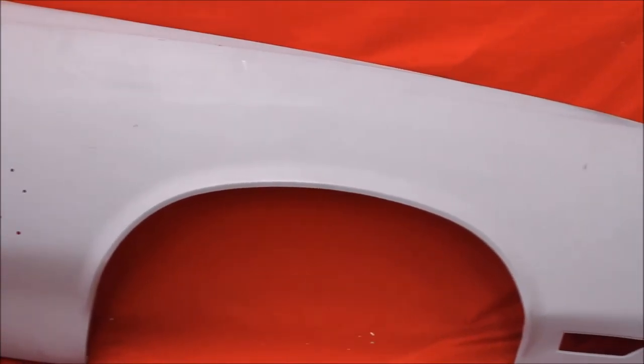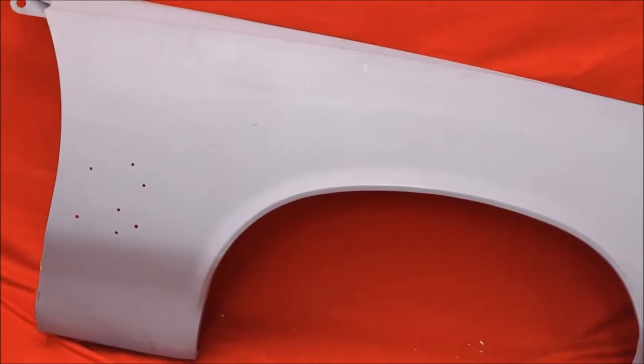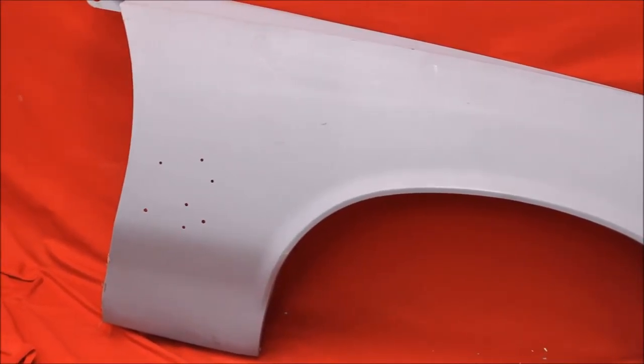There's a bead blasted, rust-free 70 to 72 Cutlass fender. This is actually a '70 — you guys know the difference. It's rust free, no bondo, very nice.